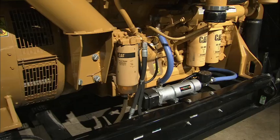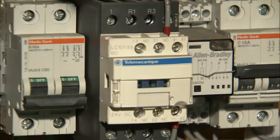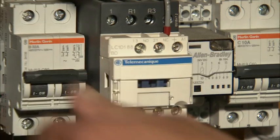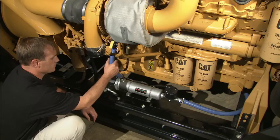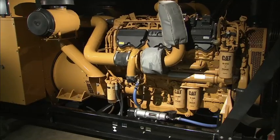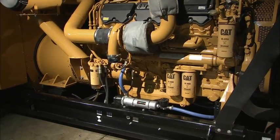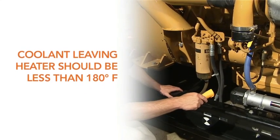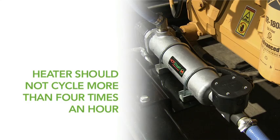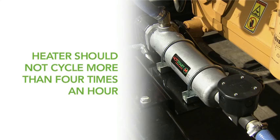After eliminating the air in the coolant, you can safely connect the heater to a properly grounded power source. Make sure to follow national and local electrical codes. Check the hose temperature to verify coolant flow — the return hose should quickly get warm to the touch. After the initial warm-up, evaluate the heater operation by performing the following checks: verify that the coolant temperature coming out of the heater is less than 180 degrees Fahrenheit during the entire period the heater is energized, and monitor the heater to determine whether it is cycling on and off. The heater should not cycle more than four times per hour.